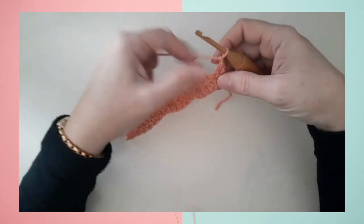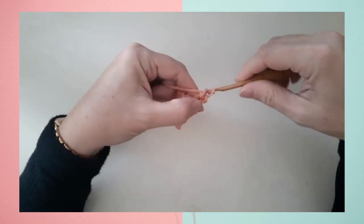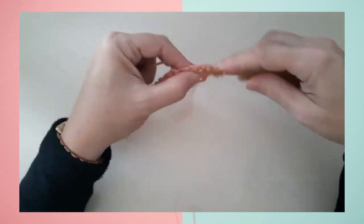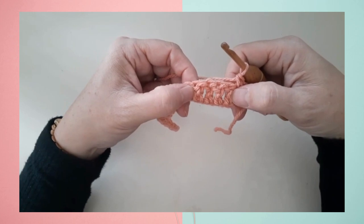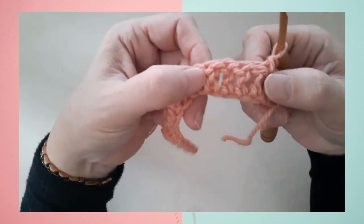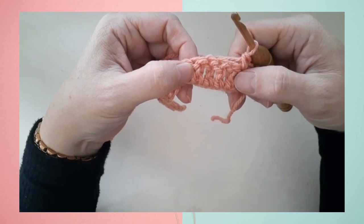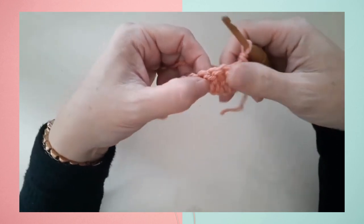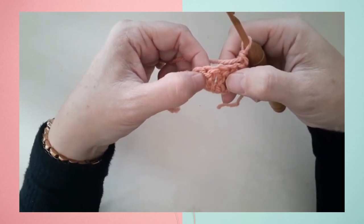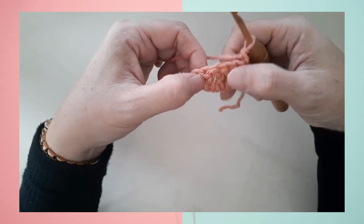Row two is the row where the twist is happening. This row begins simply with a single crochet in the first two single crochets, and then the twist is worked over the next four double crochets. The pattern defines the twist on page two: you skip the first two double crochets, and then you're working a back post double crochet around the third and the fourth double crochets.